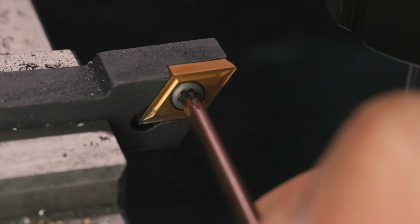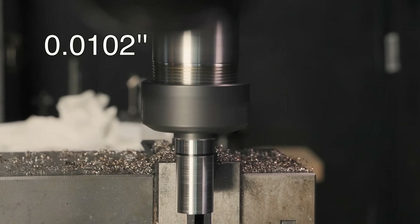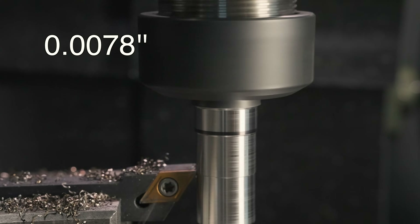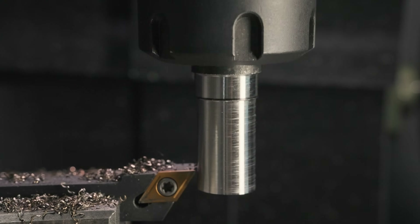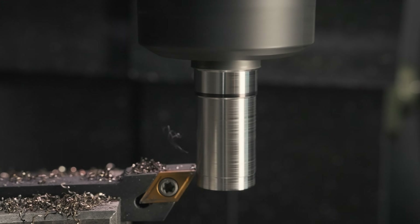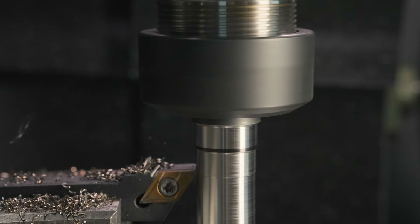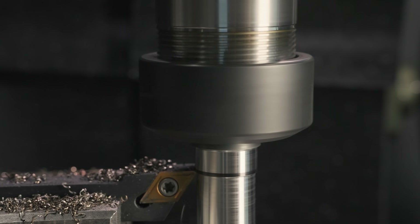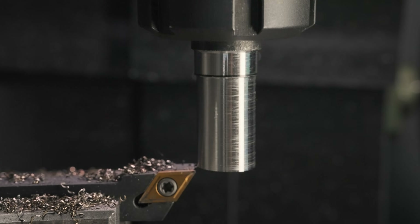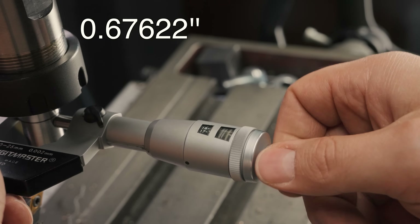Then I switch the insert to a fresh point, take a first cut at 0.26mm, and finish up with 4 cuts of 0.20mm each, which should land me exactly on target. The secret is that taking consistent cuts makes the behavior of the material more consistent, granting more accurate results. While trying to sneak to a dimension with lighter and lighter cuts, it's like throwing dice and hoping to hit the mark. And would you look at that — 17.176.